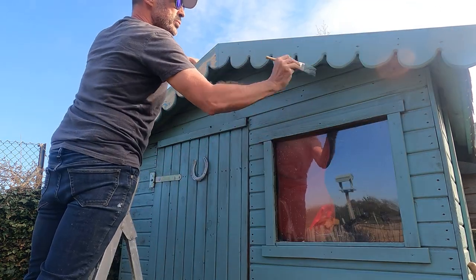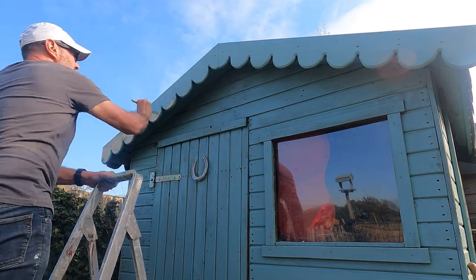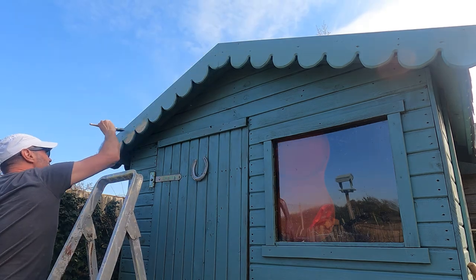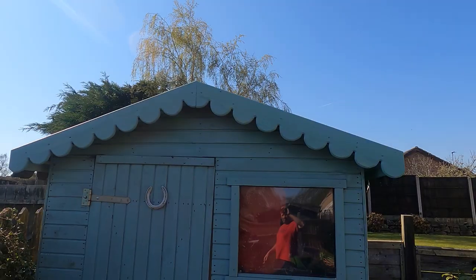The barge board construction was part of a total re-roofing of the shed — that video will be available soon. Thank you for watching. Please consider subscribing to my channel for further videos.